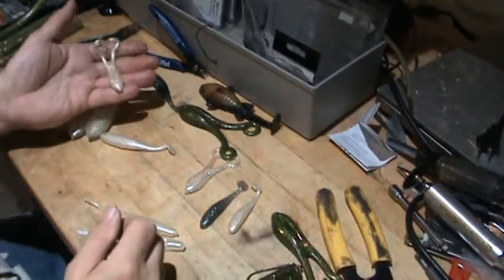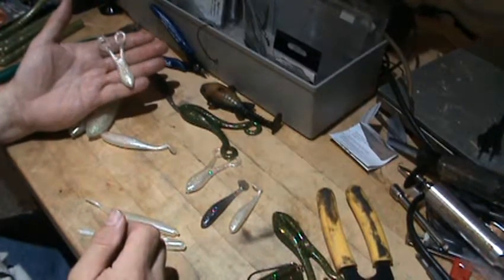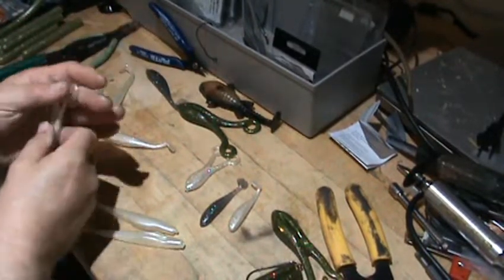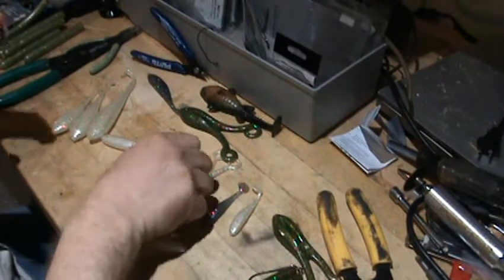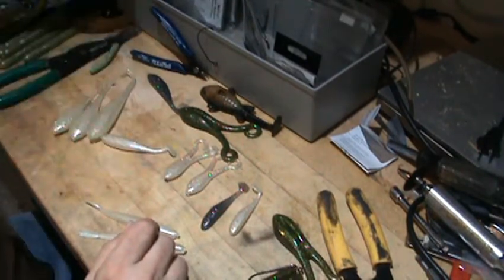This little tiny BuzzFrog has the same problem — I couldn't find a hook that was suitable to fish it. It's fished on top, so weightless. But I did find a little wide-gap jig hook that was just the right size.